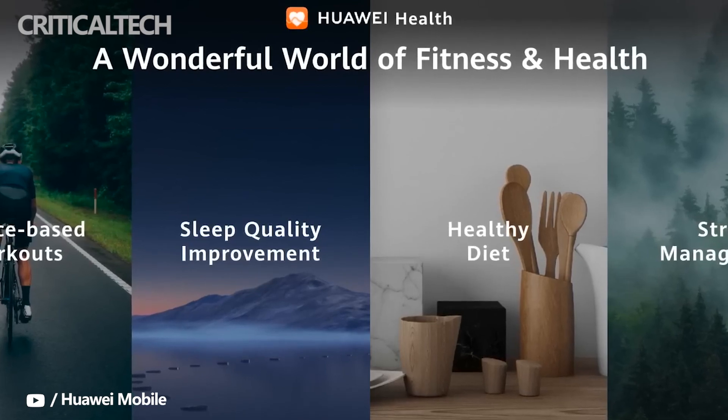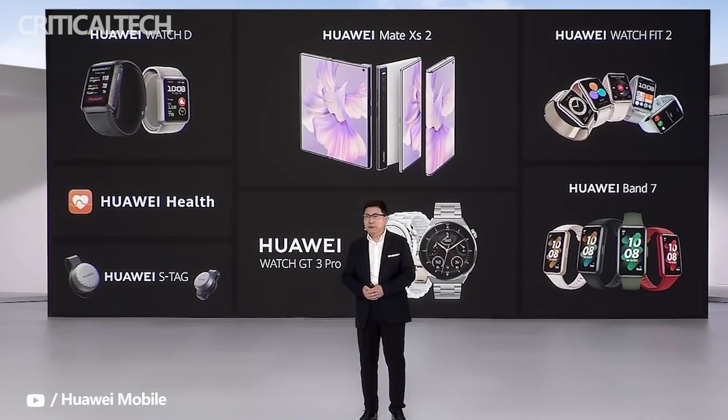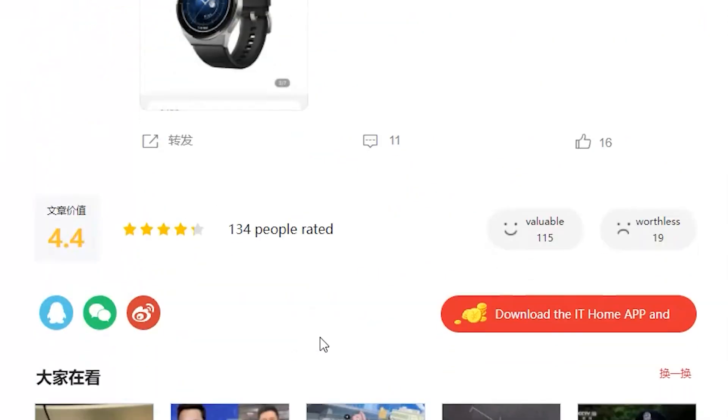In terms of battery life, when deployed as a step counter, the S-Tag can guarantee a battery life of 30 days on a single charge. However, if it is attached to a bike during cycling, it can only guarantee just 36 hours of battery life. It has support for fast charging. The device also comes with waterproof features and can withstand water up to a depth of 50 meters.